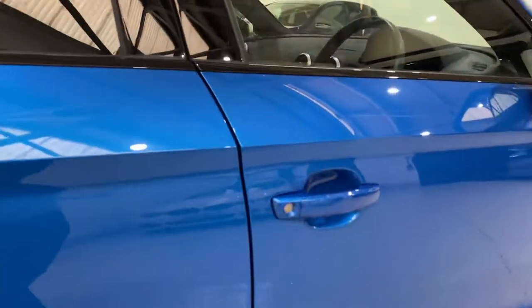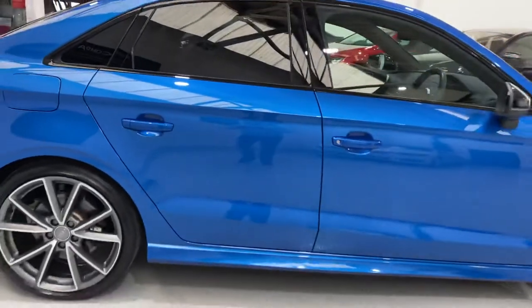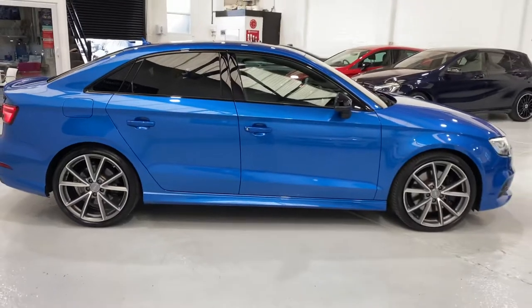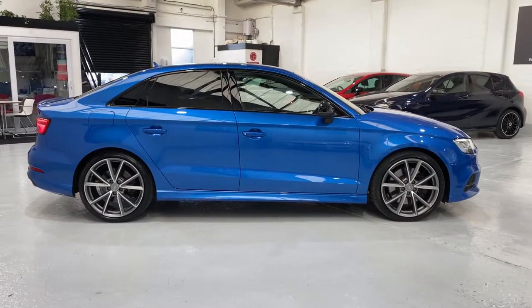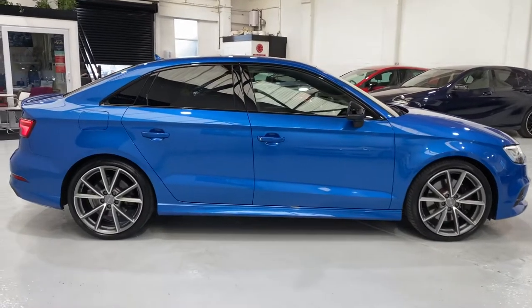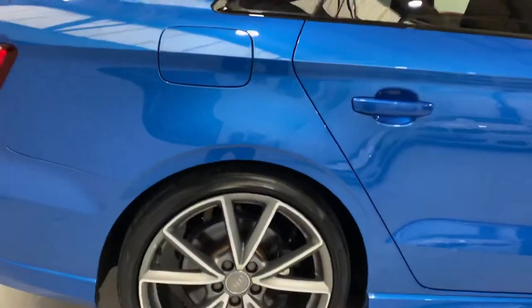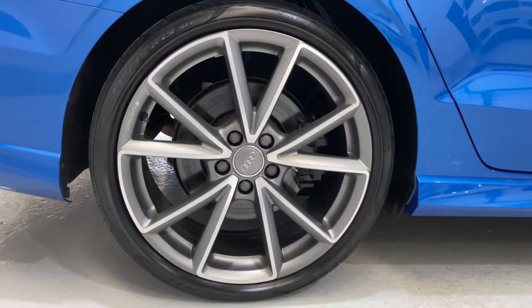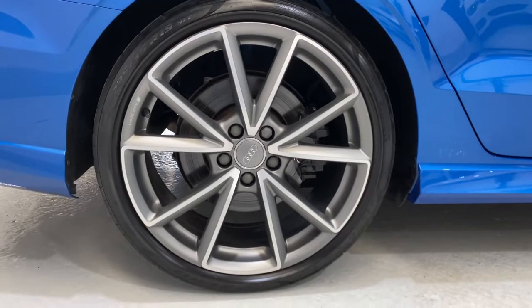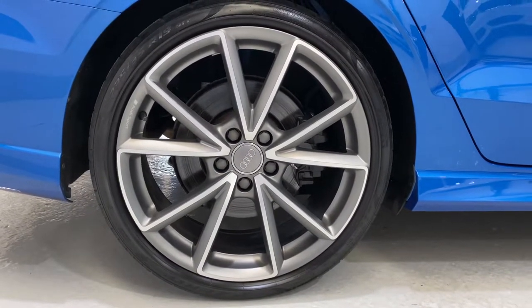No chipping on the door edges either. Just come back out and I'll show you that rear wheel. The spelling of the colour is A-R-A, so I think it's either Ara or Aura or whatever it is, but if you Google it you'll pick up the colour a lot better than maybe this camera is picking it up.